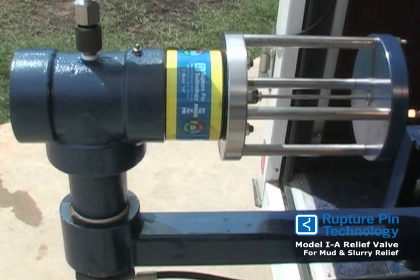This is a video demonstration of RupturePen's 3-inch Model IA mud and slurry relief valve. The design is reliable, accurate, and effective in reducing downtime. The slurry does not impinge on the piston seal or seat, assuring long seal and seat life.